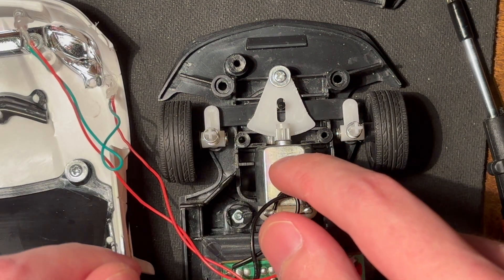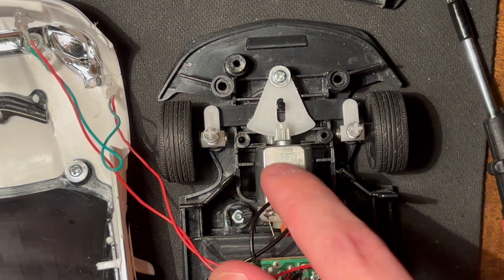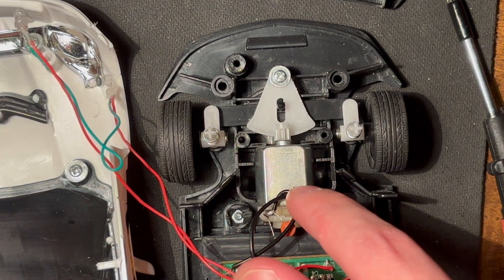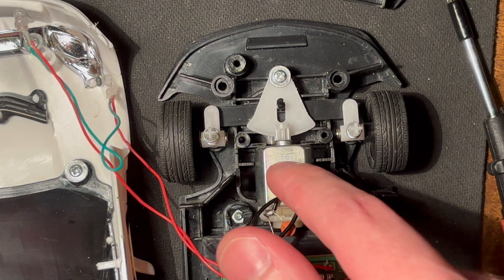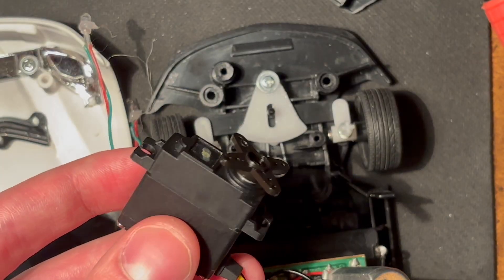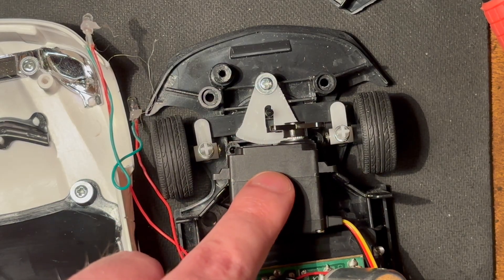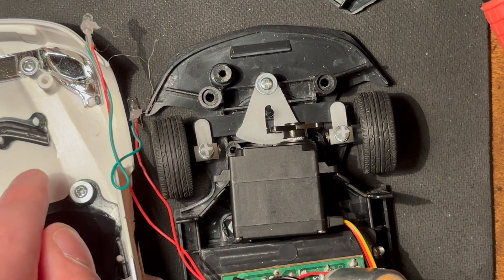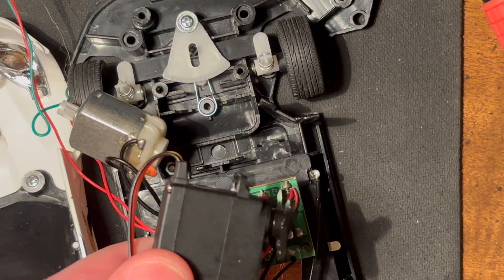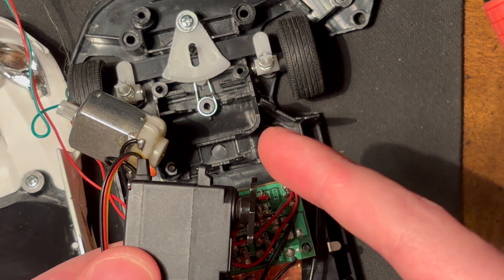Taking a closer look at the steering mechanism reveals why I had so much trouble steering it. Since there are only two gears, this steering motor has basically no torque available to move the wheels — that's going to have to change. I'm probably going to end up replacing it with a small servo. Unfortunately the servo itself is too tall to fit under the car body, so I'll probably end up sticking it somewhere under the PCB and running a wire down to the steering mechanism.